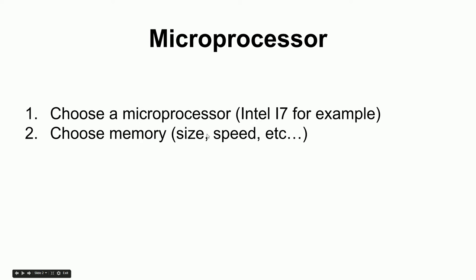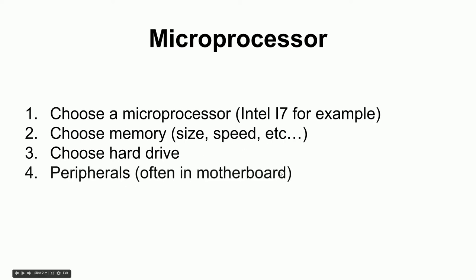Then you need memory — choosing how much and how fast — and a hard drive, either solid state or the old spinning disk style. Then there are all the other decisions: how much storage, USB ports, Ethernet ports, and all the other things you want to attach to the processor. There are a lot of decisions to make before the microprocessor can do anything useful.